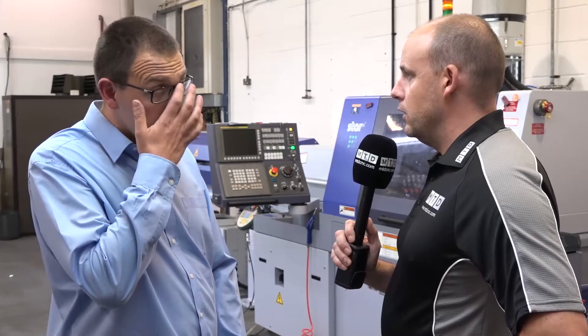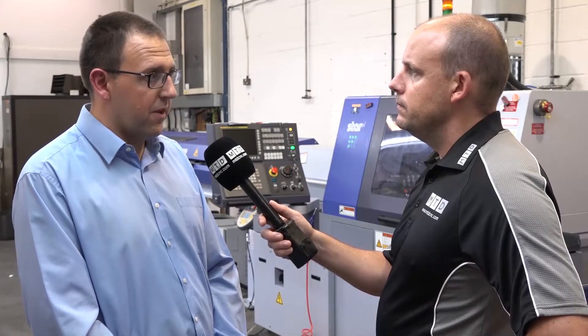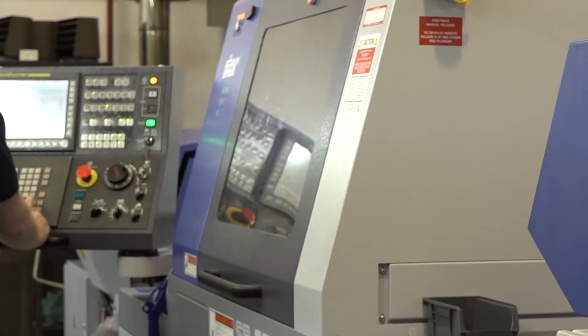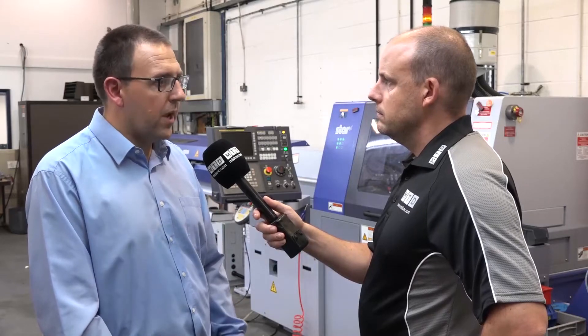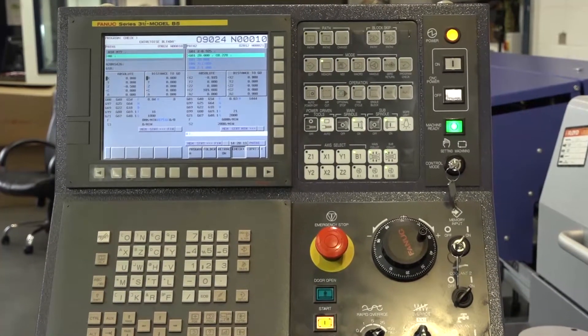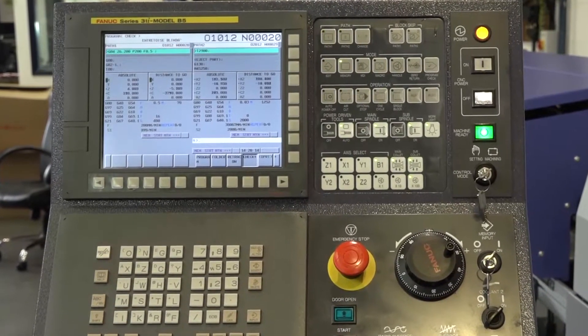One of the other features on this machine is the guide bush / non-guide bush option. Was that an attraction? It was - it gave us a lot more scope for what jobs we can do, so that was definitely an attraction. And have you used it in both forms? We've only currently used it in guide bush mode, but it gives us the option to change it if we need to. How about the control and the programming - again, new to this arena, has that been easy? Yes, we've had some great training from the guys at Star. We had three of our guys go up to Star, spent four days up in Derby, then had programming support here on site - three days on site following the commissioning of the machine. So yeah, it's been really good - really good support.